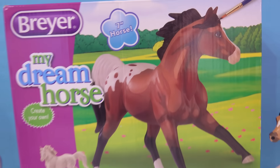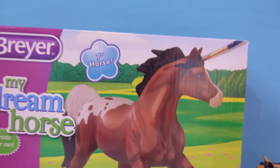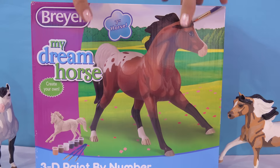Honey Heart C. Hello mini fans! Today we are doing a briar craft video. We're going to be painting a My Dream Horse, but this isn't just any horse that you get to paint. It's a very special horse. We're going to be painting 3D paint by number. How cool is that?